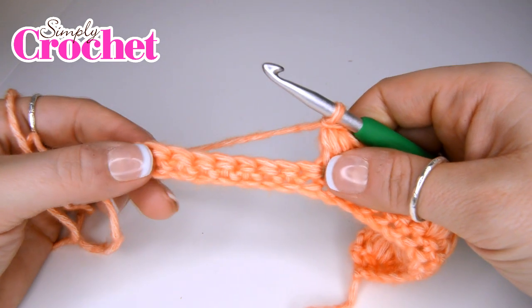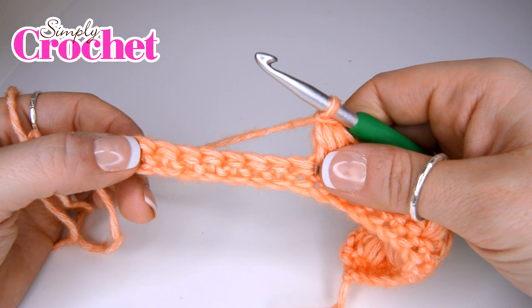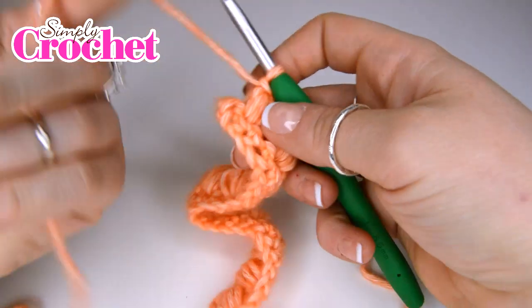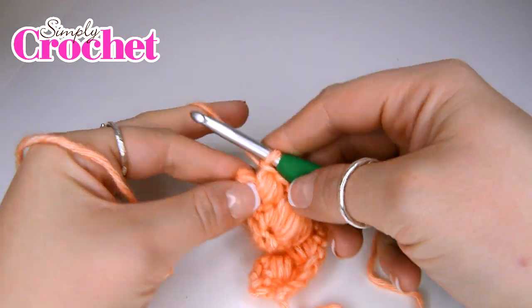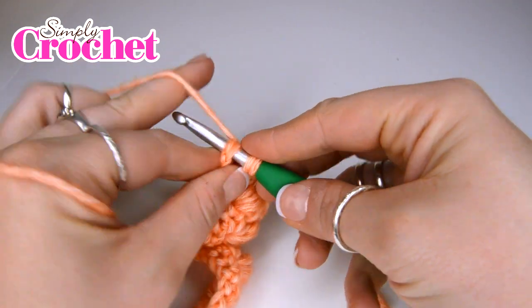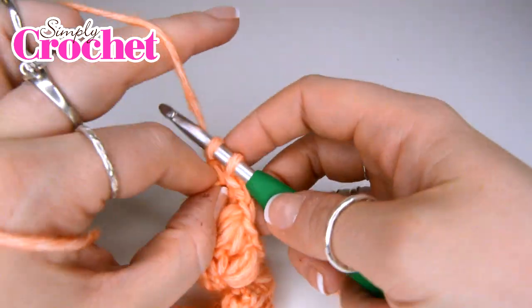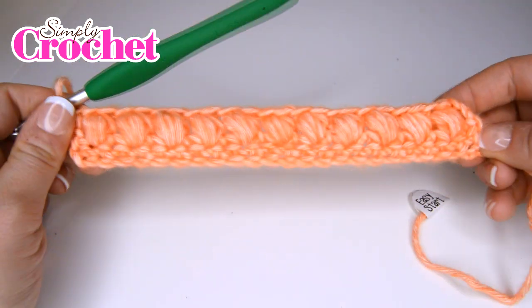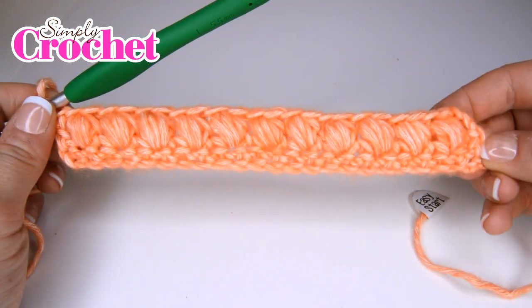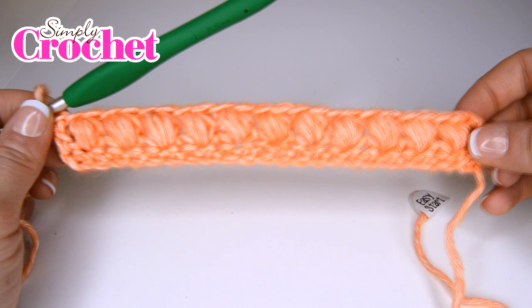You are going to carry on that same pattern all the way to the very end of the row. Once you get to the end of your row you are going to be left with one stitch to work into from the previous row, and in there you are going to insert a treble crochet stitch. That's your finished row of puff stitches — they are super cute, and in this colour they are very reminiscent of some sort of beautiful seashells.